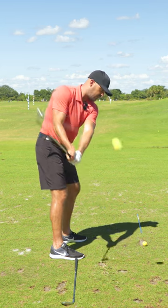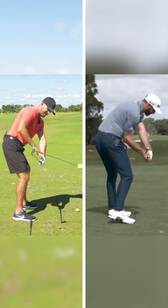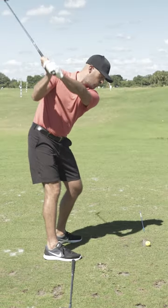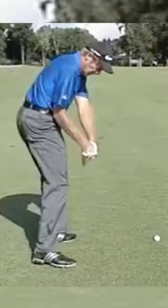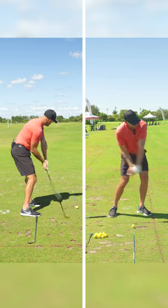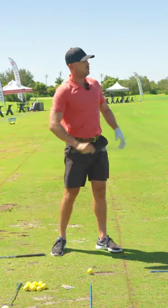Get the club just inside three, club head inside your hands, and the toes behind the heel. That's the first thing to practice. Once you can get the club consistently in this position, where it is inside your hands and the club face is square, you can start to feel what it would feel like to go through impact.